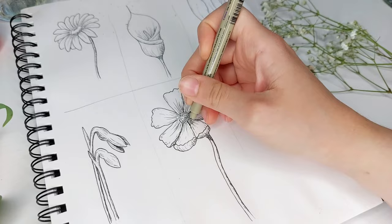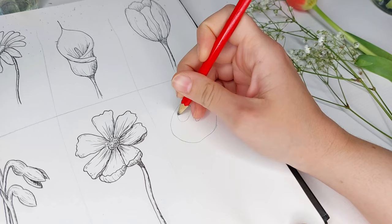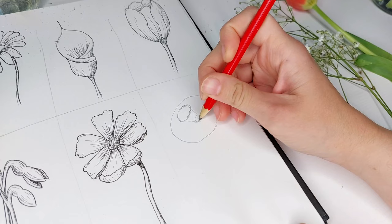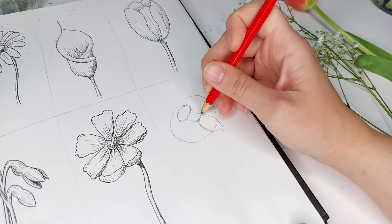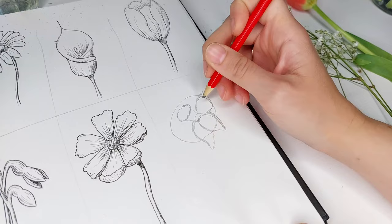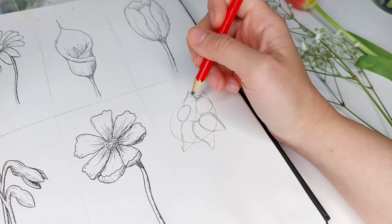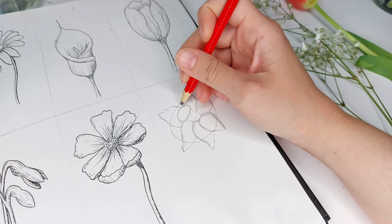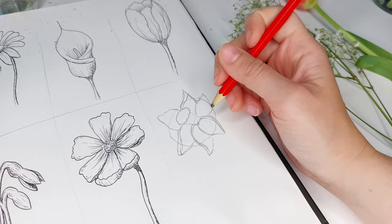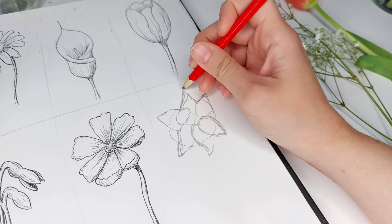For our last flower we're going to create a daffodil. Start by creating three different circles — the middle circle will be very fluttery and the smaller circle is the base of the trumpet, so connect those two smaller circles together and then start creating the petals. Similar to the cosmos, we need a specific number of petals — six petals — so you may need to readjust them to make the composition work. Don't be afraid to go back in as many times as needed to create a kind of star shape.